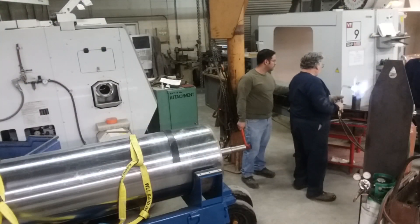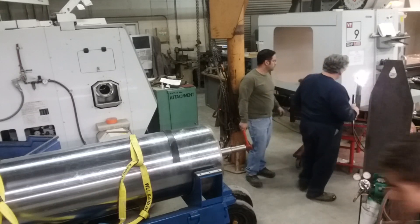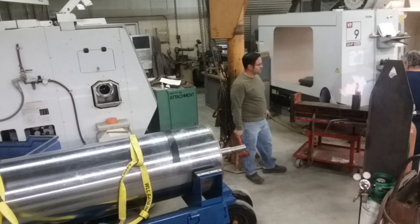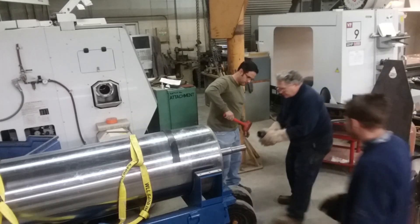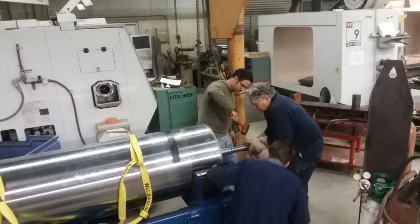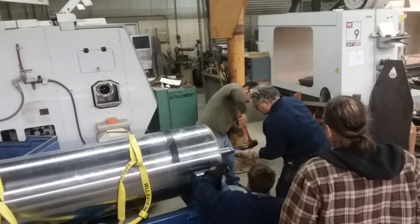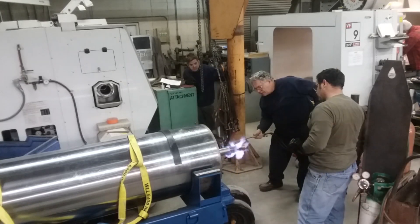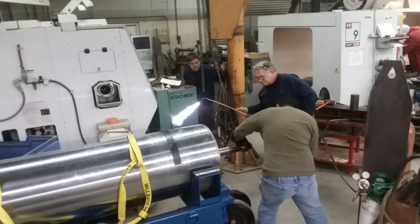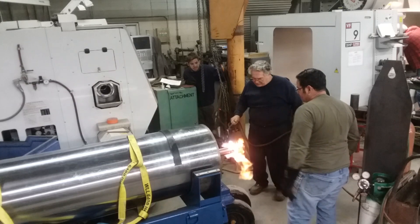I didn't capture making the sleeve on video. However, you can see it here — we're heating it up with a torch because it's actually a little bit smaller on the ID, the inside diameter, than the shaft that's going to go on. This is going to make up for the difference between the shaft and the gear. We didn't get it quite hot enough — normally you only have one chance at this — so we had to use a little brute force to get it on. Luckily we got it on and everything was fine.